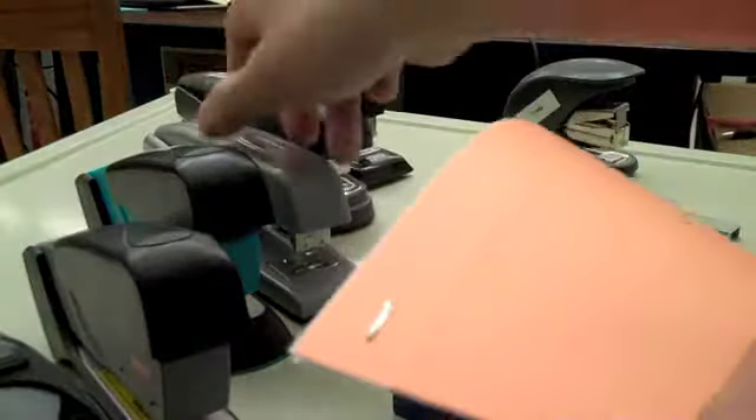Here's a stapler with a stapler remover in the back — I thought that was kind of cool. This is the one-touch stapler. And here's another one-touch stapler.